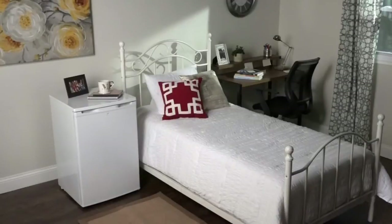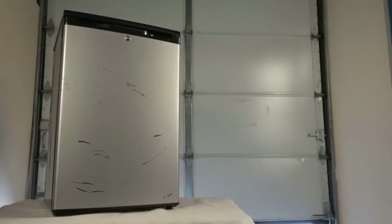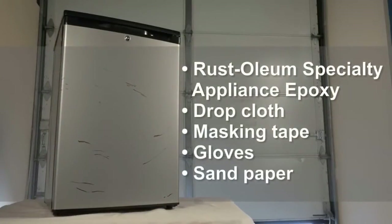You can quickly and easily take a mini fridge from dated and dingy to fresh and new with Rust-Oleum Specialty Appliance Epoxy. Start by purchasing your paint and gathering up your supplies. For this project we're using white appliance epoxy.